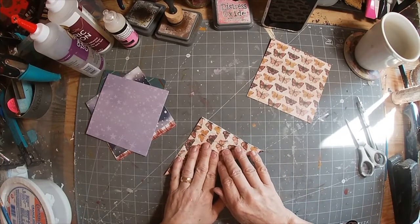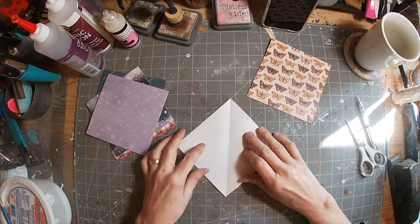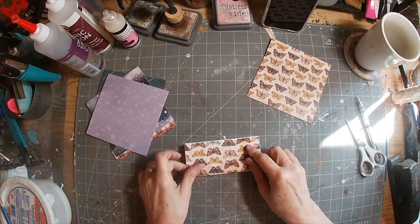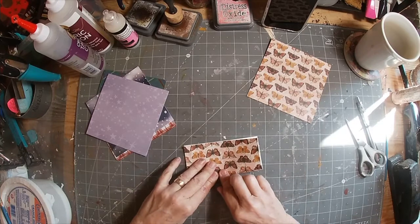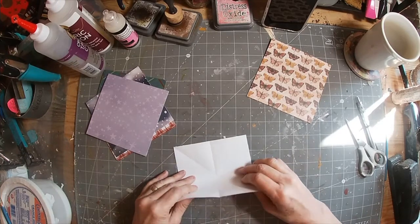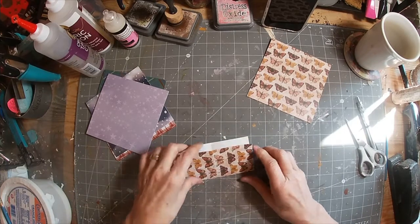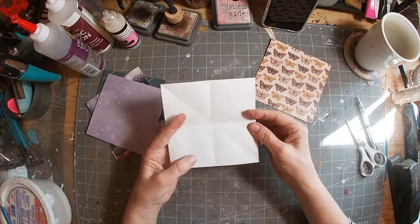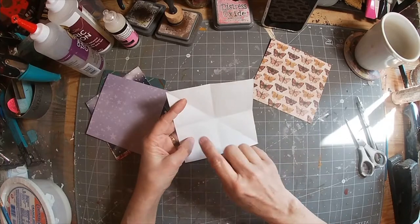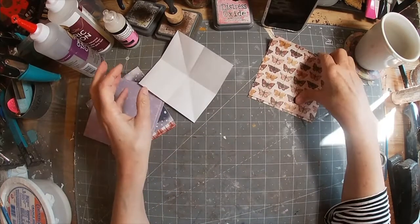The first fold is a triangular fold — fold point to point to create a triangle shape. Then flip it half a turn and go side to side to create a rectangle. Once that first rectangular fold is complete, turn it so the fold line is north to south and create your second rectangle. That creates a plus in the center of the paper, with the diagonal going across.